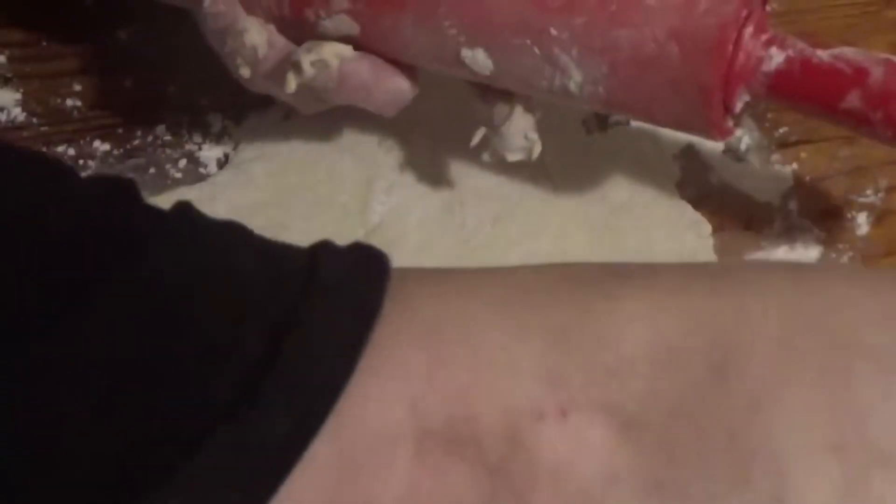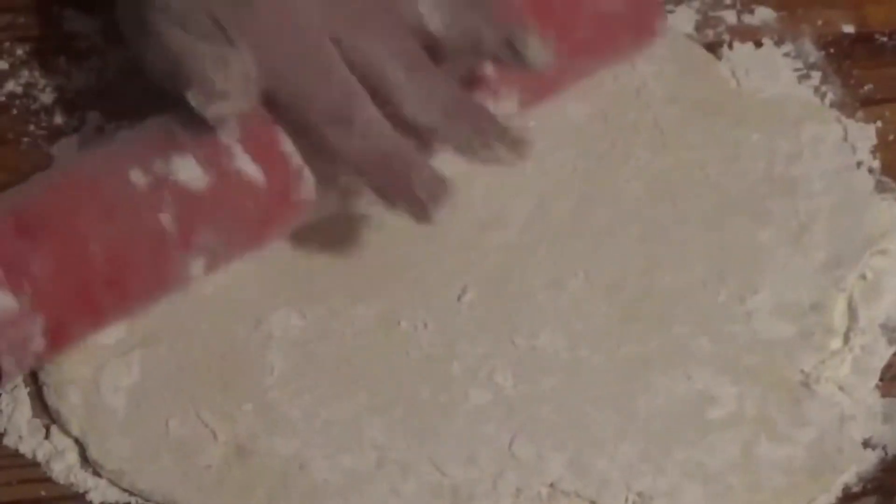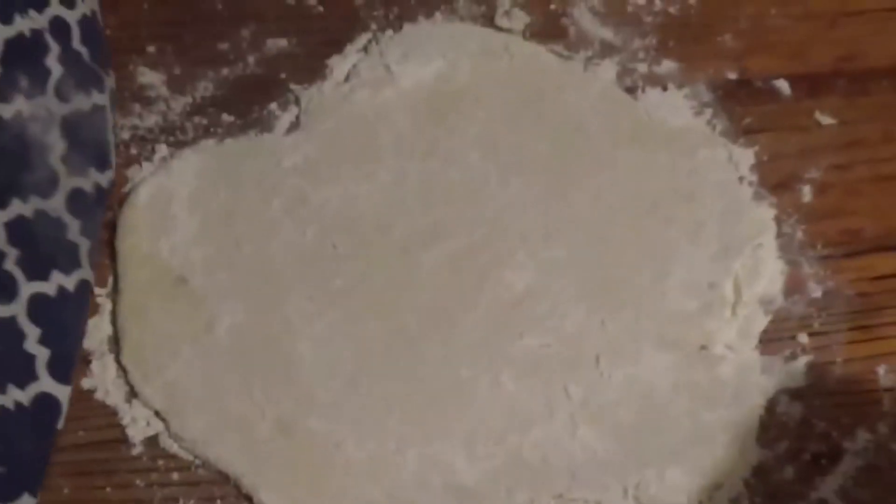She rolls it out again, adds more flour, and hopes it fits in the tin. Look at the surface area of that flour — you'd fit about ten pies in that space. Why is she making a pie with a tin about as big as a borrower's stomach? What's going on? That's one bite for me. Imagine coming home to a homemade pie and it's this tiny mince pie.